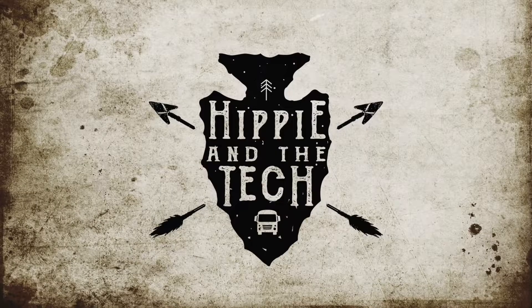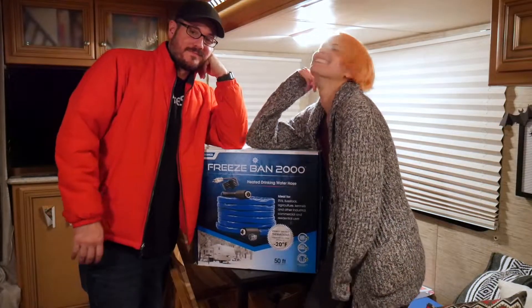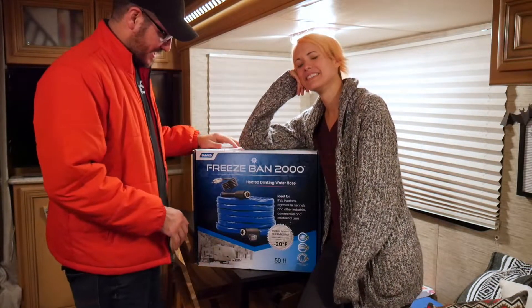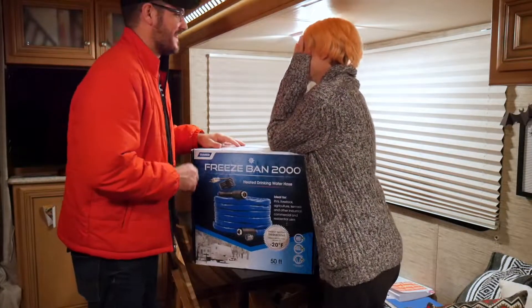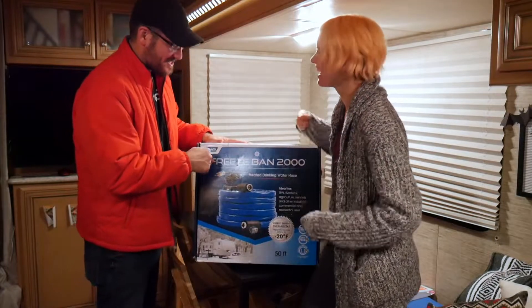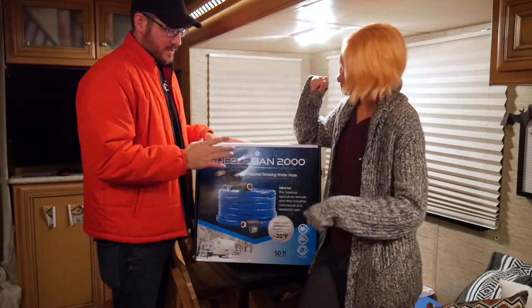What did you just say? It should be a turn. We are not being paid or endorsed for this. We haven't even used it yet. What is it? It's the color bane. Or the freeze bane. Oh my god. It's not bane, or color. Freeze Ban 2000. When you put 2000 behind something, that means it took them 2000 tries to get it right. Or it's just that cool.